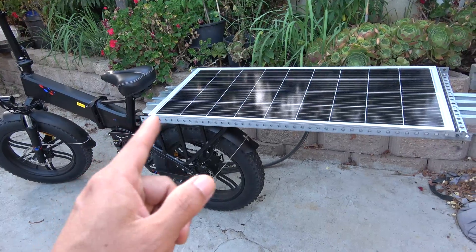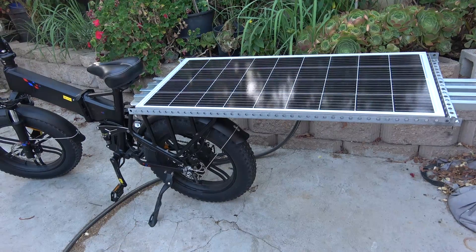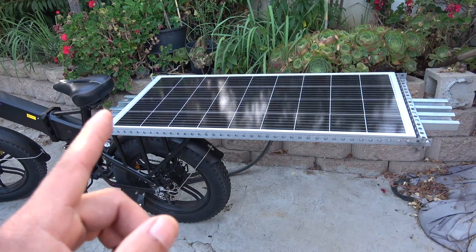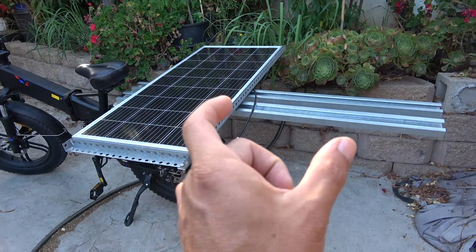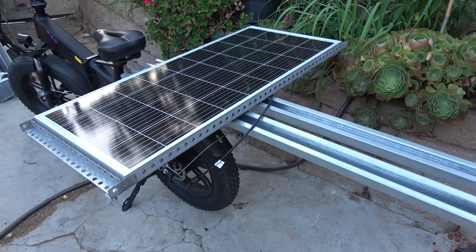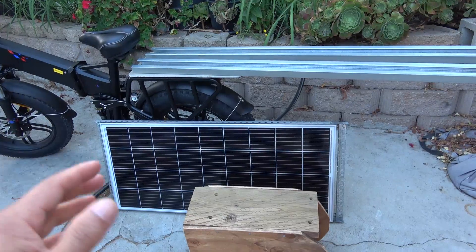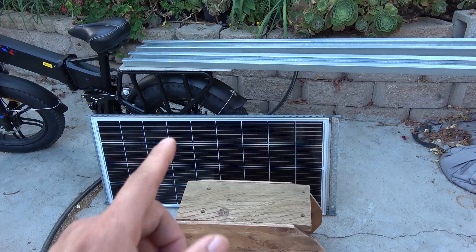By installing the panel lengthwise, it's narrow so I can easily get on a bike trail or navigate narrow roads, and it's easy to maneuver. However, I can only get 100 watts of power this way. If I turn the panel sideways, I can put another solar panel right next to it and double the power — it is a little wide at 40 inches, but still manageable with extra care. Those are the three ways I use the rear rack to carry cargo, a solar panel, or people.